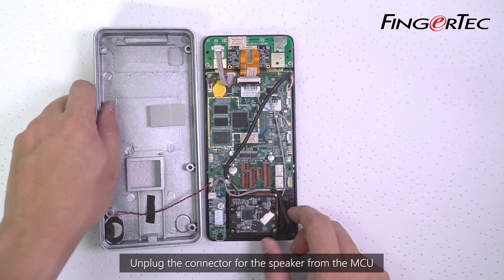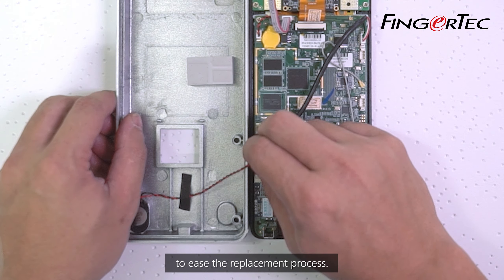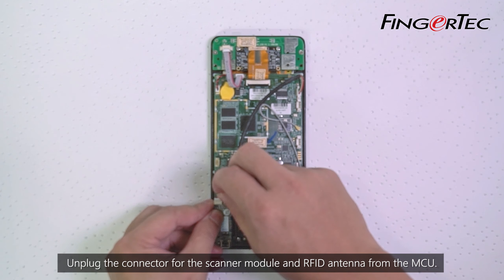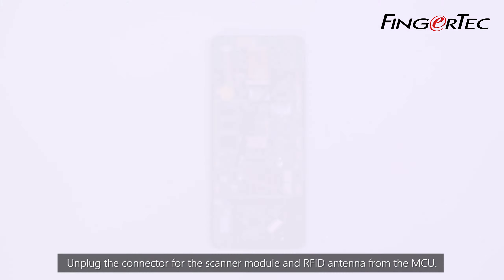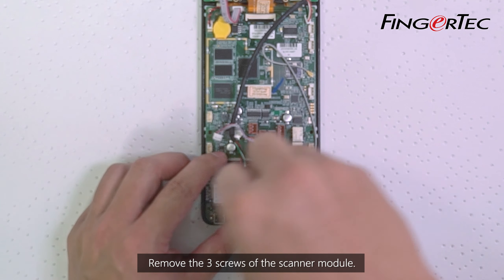Unplug the connector for the speaker from the MCU to ease the replacement process. Unplug the connector for the Scanner Module and RFID antenna from the MCU. Remove the three screws of the Scanner Module.